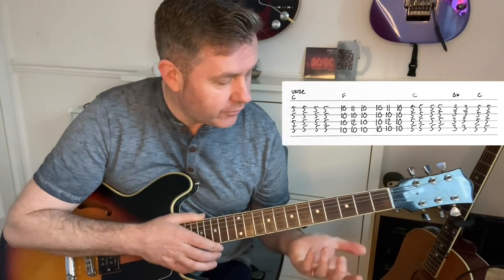So that's our intro, and that figure two will keep coming back to that as well. We'll take a look at the structure of the song so that we can play it all the way through.